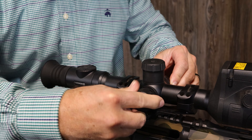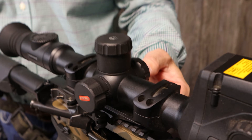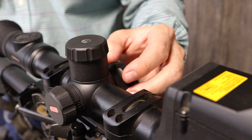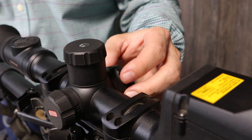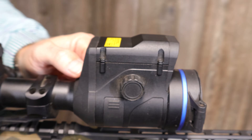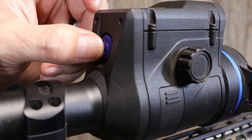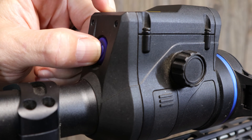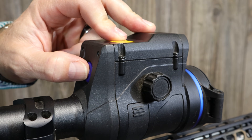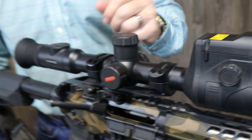On the other side, this knob is your menu knob — you use a press feature to navigate the menu and rotate this knob to dial through the menu options. The power button is located here. Like most Pulsar products, you hold that down for three seconds to completely power it off. It does have a standby mode where you press it for just one second and the display screen will go black, which helps you save some power.